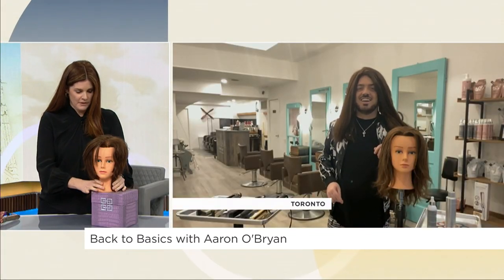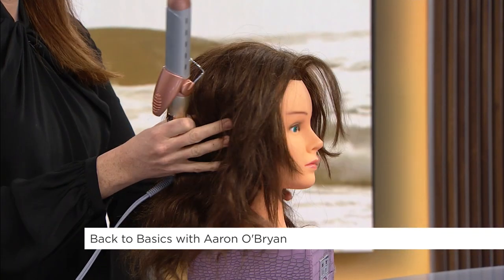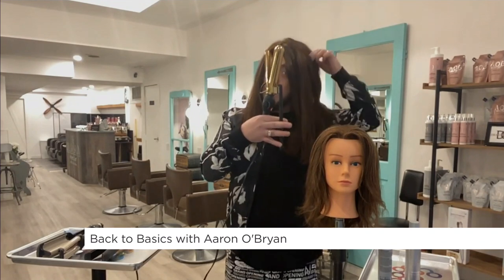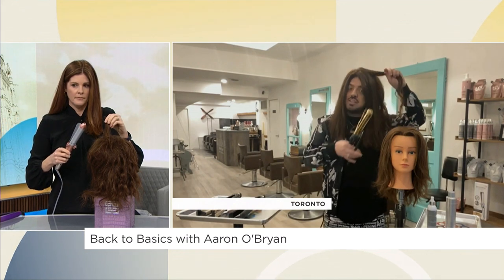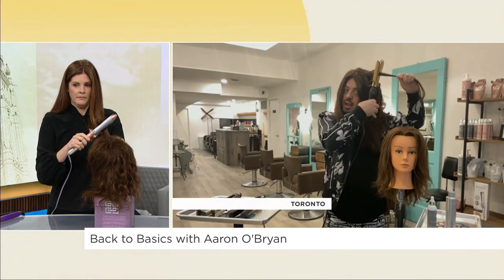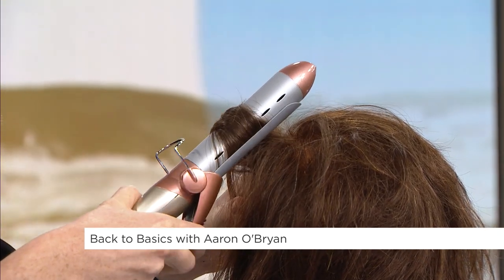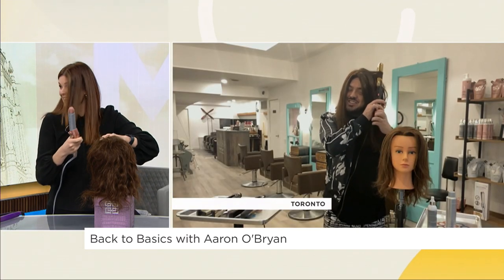Let's do her other side for the curl. How do we do this? Curling iron at the ready. Make sure you use your heat protector like before. Then you're gonna take your curling iron, open it slightly, and take a smaller section of hair — the smaller the section, the tighter the curl; the bigger the section, the more loose the curl. Take your iron and close it gently at the top of the hair — don't close too tight because you'll be smoking, and it should not be smoking.